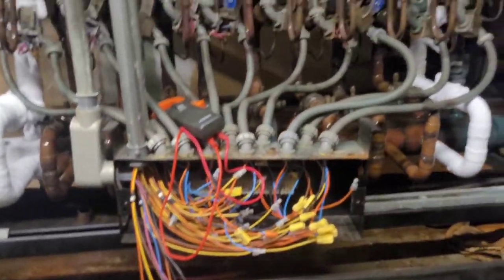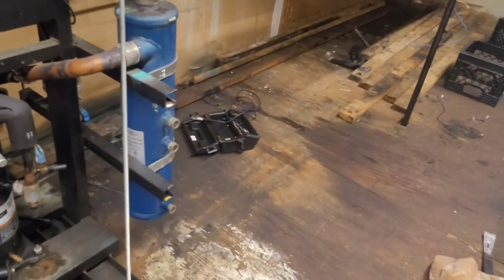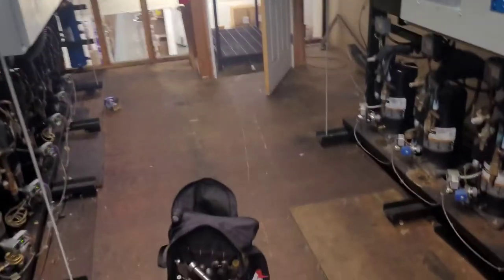So we fixed the leak — two leaks — recharged it, and showed you a little shortcut to recharging it so you don't have to carry the refrigerant up here. Use the H10. Hope you got something good from this. Thanks for watching.